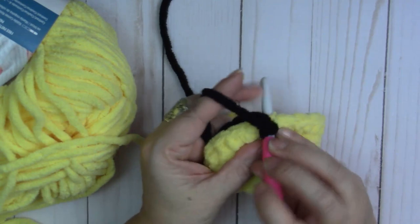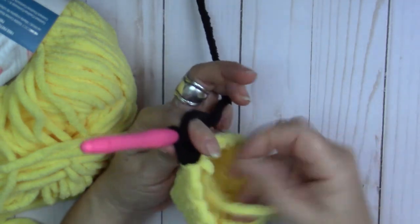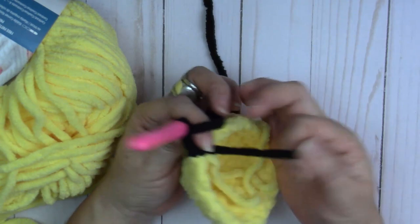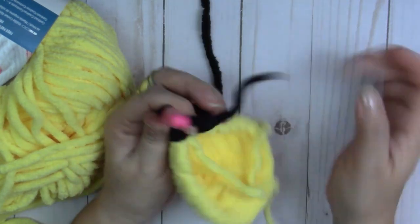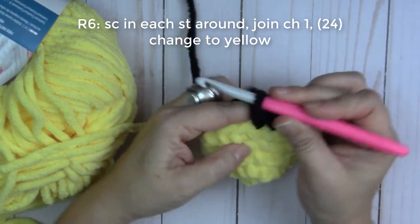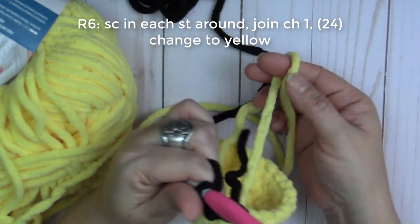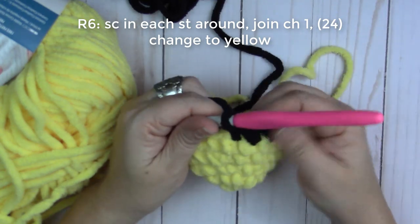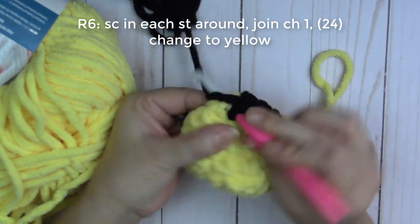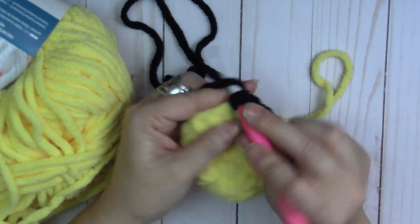Continue round six with one single crochet all the way around. You are not cutting off your yellow because we're going to use it again. We're going to alternate: black, yellow, black, yellow. Go ahead and finish round six with one single crochet into each stitch around.